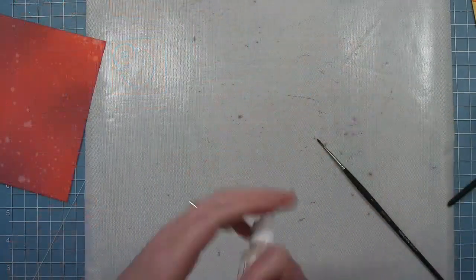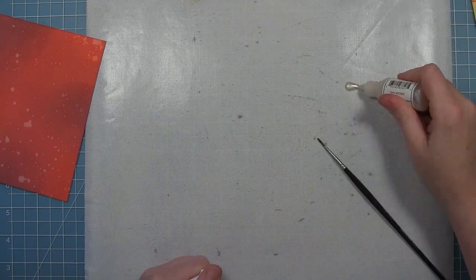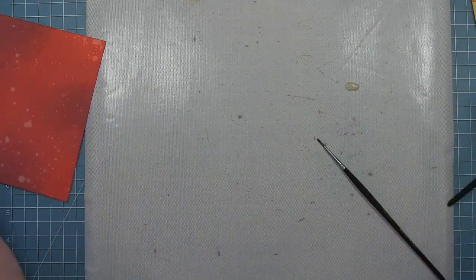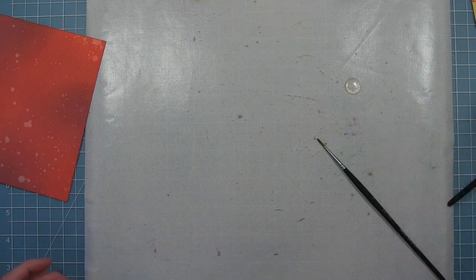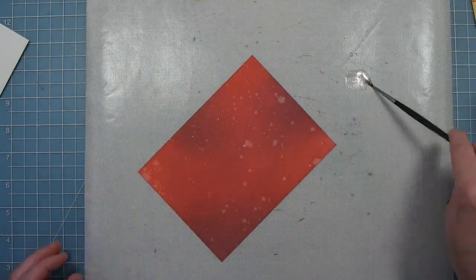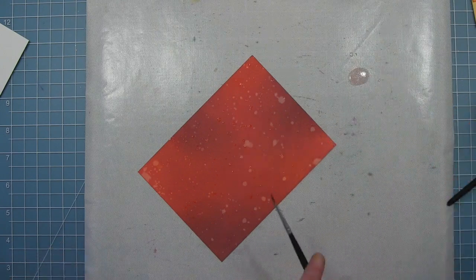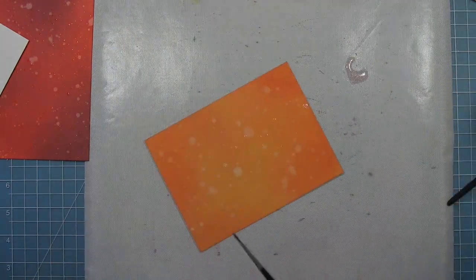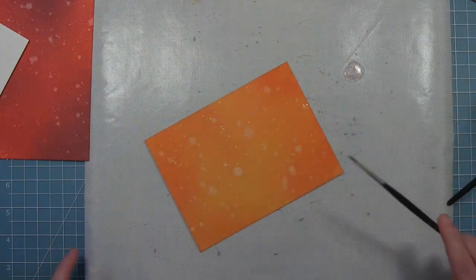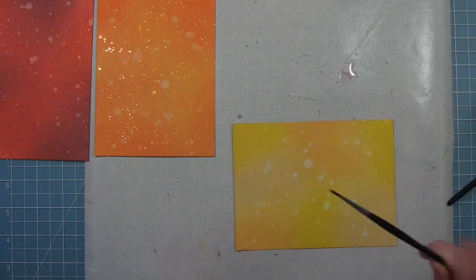Now that I have all those panels initially started, I'm going to add some liquid stardust. Shake it up really good, put a little dab on my craft mat, add some water to it, and then add some sparkly droplets to each of the panels. It's a glittery mix with no color to it, so it'll kind of pick up the color of each panel. This is why I did this all at once after the panels were made — so I don't have to make my little sparkle mix every time.